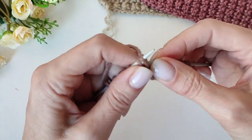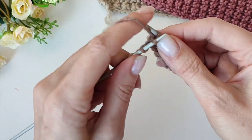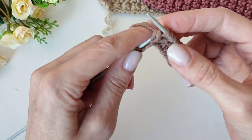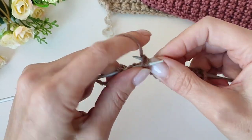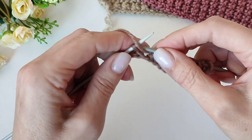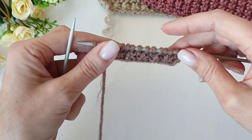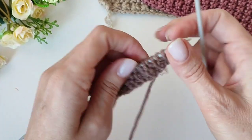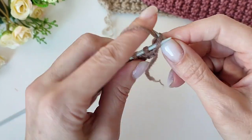Конечно же берёт побольше пряжи, чем обычно, но если это кардиган — то это понятно. И последняя — заканчиваем изнаночной и кромочной. Вот это весь узор. Далее у нас снова первый ряд рапорта — лицевые петли.